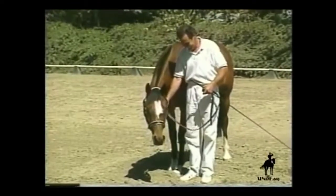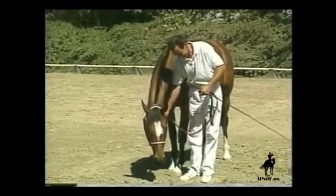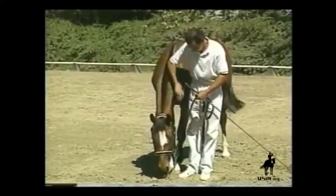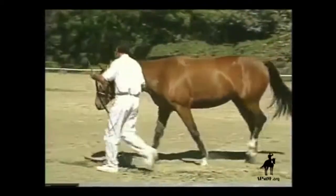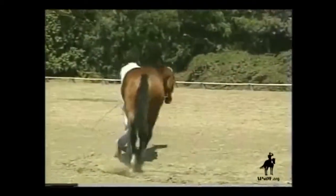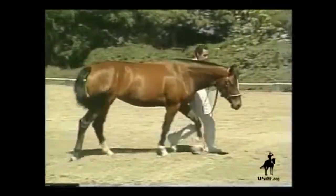In addition, it can help to stabilize and correct the presentation for the walk when showing, if the horse is tense or high-headed. The action of the rein should be casual and not too quick, in order to allow the horse time to think.